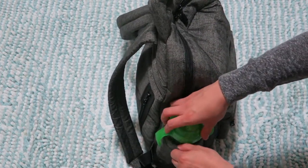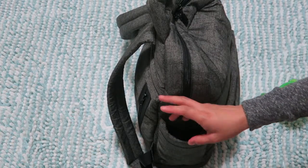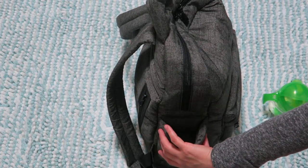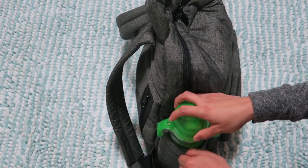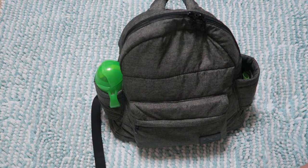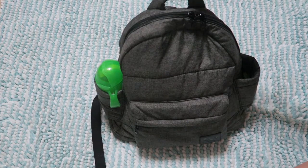That's something I really like because sometimes diaper bags aren't made well when it comes to holding your drink. Now let me show you the three hidden compartments that I love about this bag.